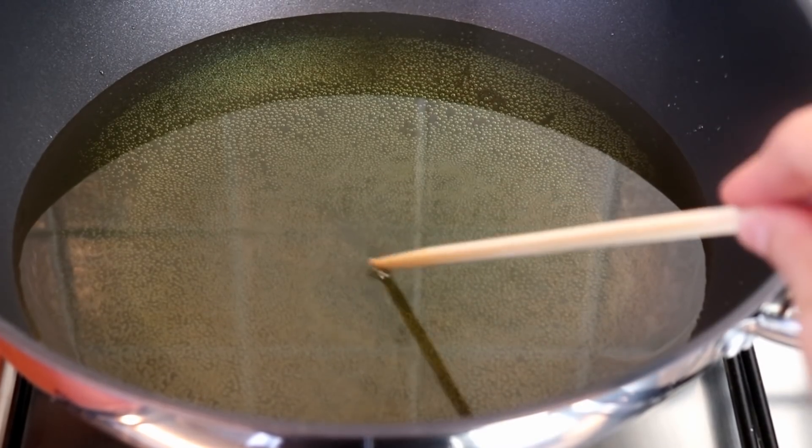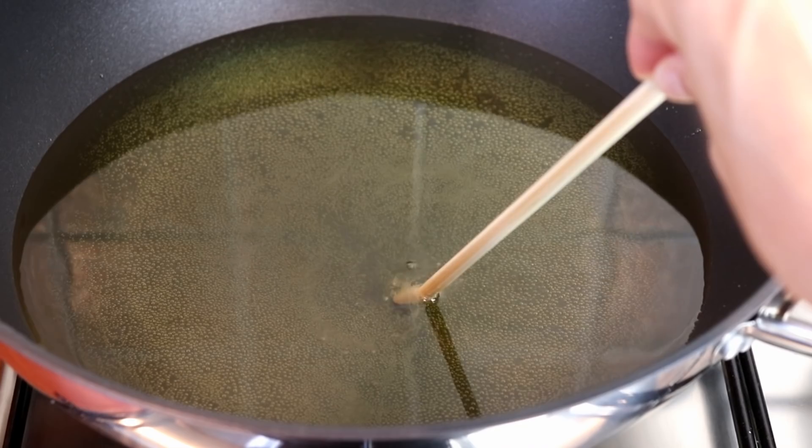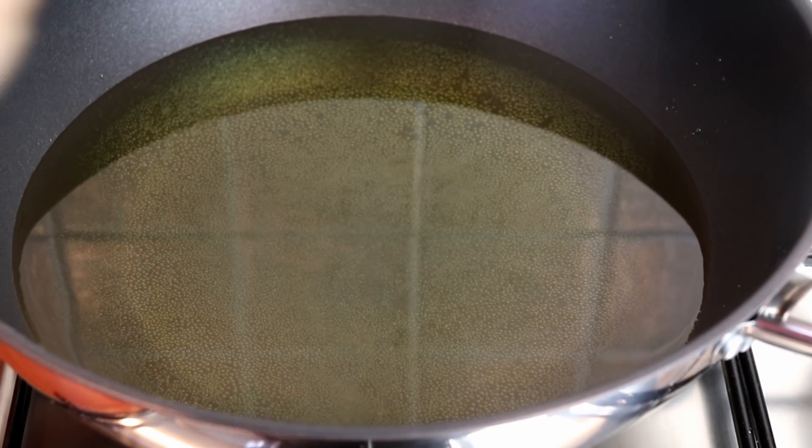Let's flip the egg. When you start to cook the egg, it's hot.